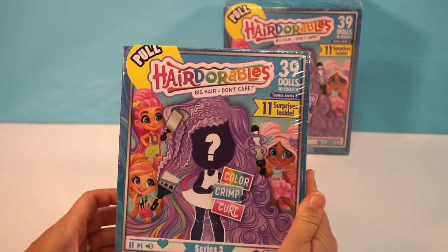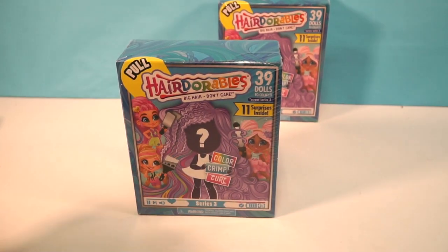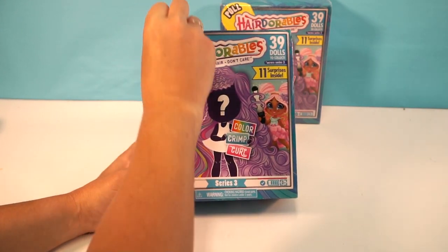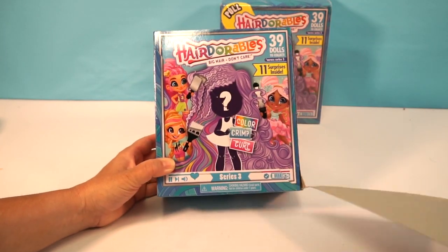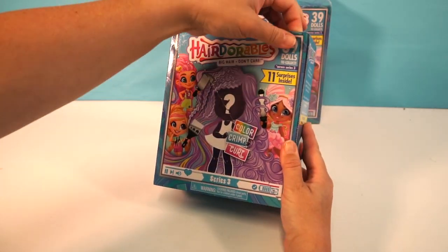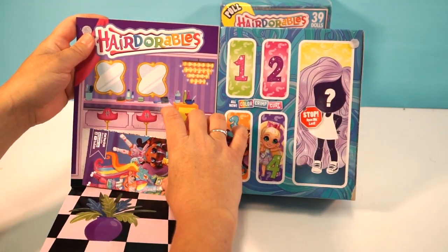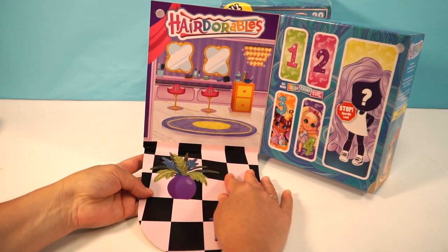So let's find out what's inside! We're going to pull this tab right here — it's a little different than Series 1 and 2 where we pulled and cracked it open. Here we pull it just like that, very easy. You open it up this way, and we have our blind boxes right here and a cute little doll scene — it looks like a little hair salon.